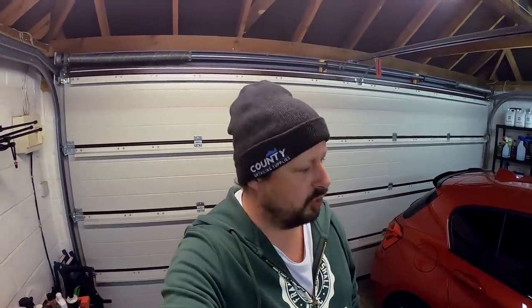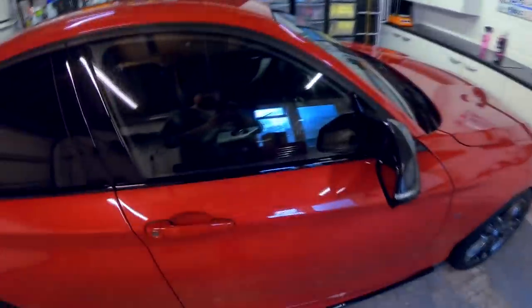When you have a high gloss finish from the paintwork, really the ability for any product to add gloss is minimal. At that point you're really just looking to use those products to tidy up — especially detail sprays. You're looking at those to tidy up the panels so you can go around after the wash, and if there's any drips of water, fingerprints, patches or anything like that, you can just spray them on and buff up the paintwork.